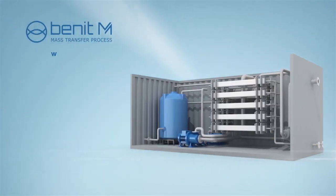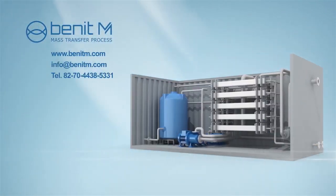For more beneficial ideas to improve your distillation and water recovery processes, please do not hesitate to contact Benit M.